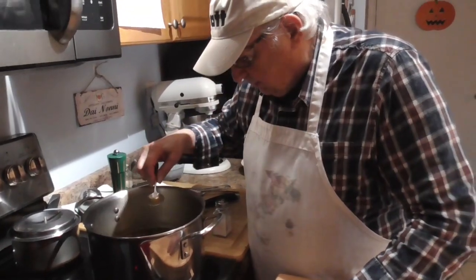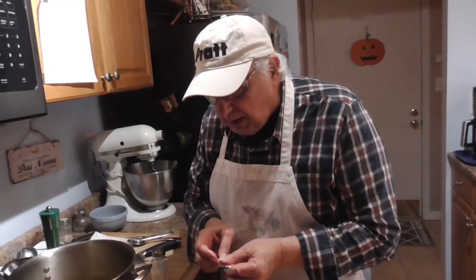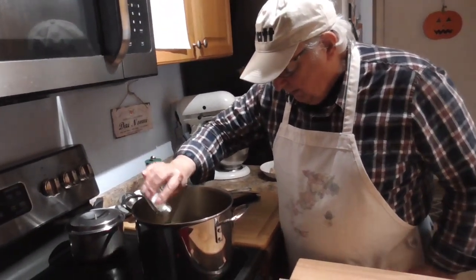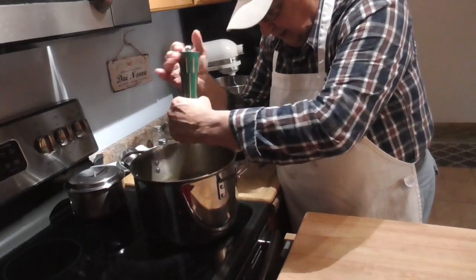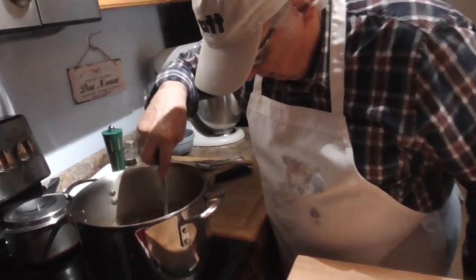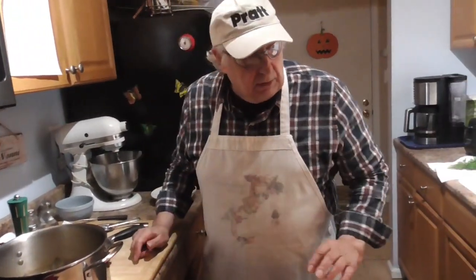All right, let's taste it for the final touch. Taste it. Good. We need a little bit of salt and pepper. I wish I made everything like that. Put a little salt in it. There we go, that should do it. It's good. Now it's good. Now it's perfect.